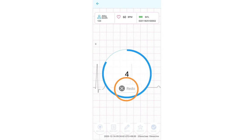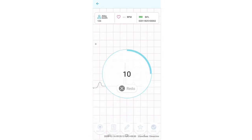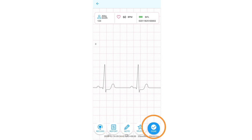If you press the redo button, it will start another 10-second recording. When the recording is done, it will automatically start processing. Once completed, press OK. You may press the note button to add a note to this recording. Press the record button to make another recording. Press report to view the PDF file of the last recording you have done. Press done when you are done recording.